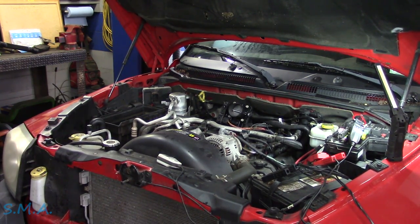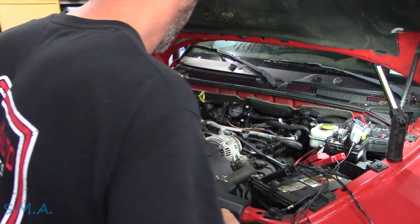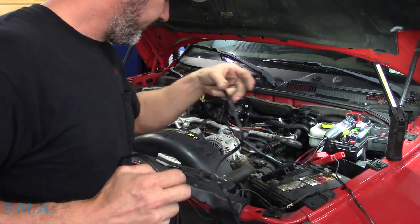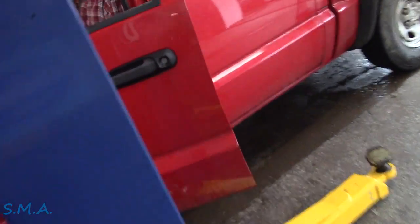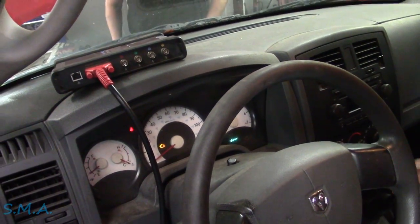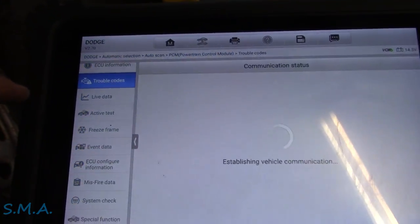We're going to shut it off — the throttle light is flashing. They haven't done any relearns, and plus it's aftermarket. We went through and did an electronic throttle relearn and an ECU reset. We'll see what codes she's got stored.